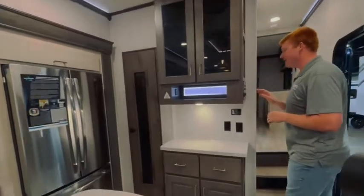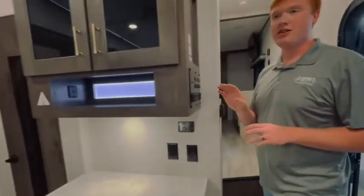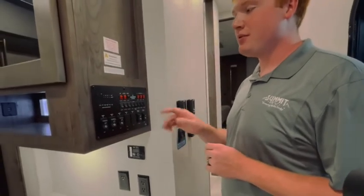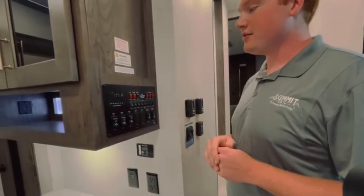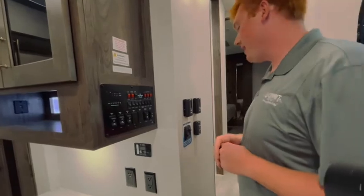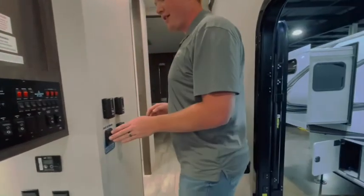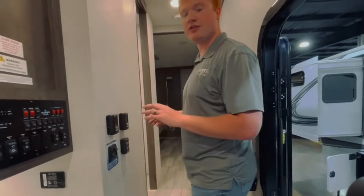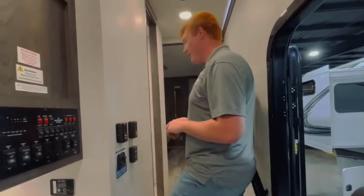We're going to walk up the stairs here and you're going to see that you do have your control panel that controls all your opposing slides, your lights on the outside and inside of the camper, your gas water heater, your electric water heater, and all your tank heaters. As you walk up here, you're going to have an on-off switch for your dimmable lights in your cabin. You have three air conditioners on this unit and your thermostats are right here.